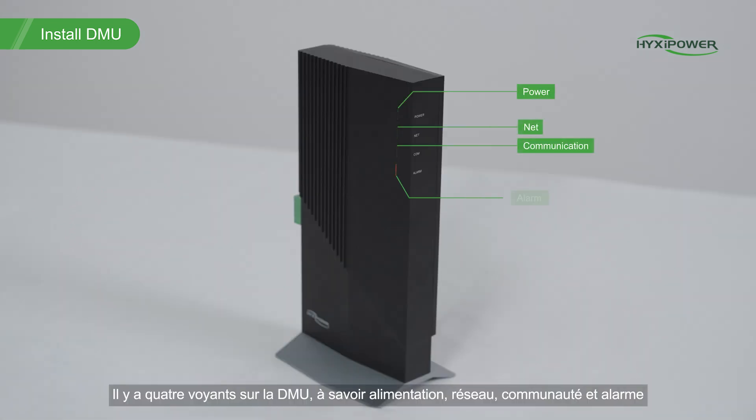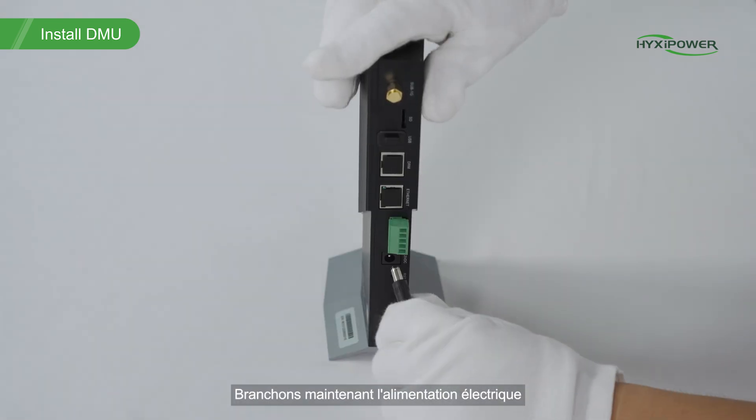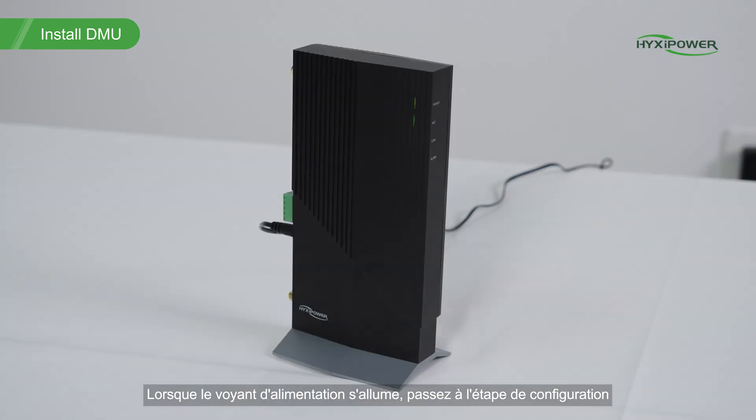There are four lights on the DMU, namely power, net, communication, and alarm. Now, let's connect the power supply. When the power light comes on, proceed to the configuration step.